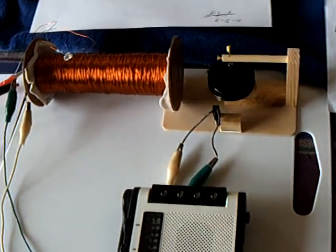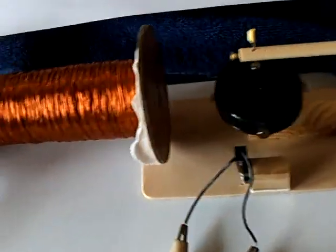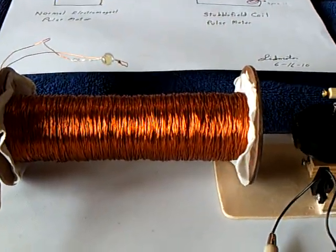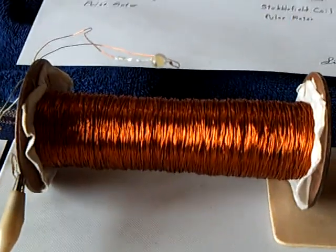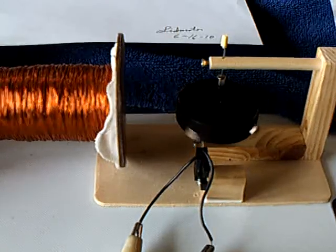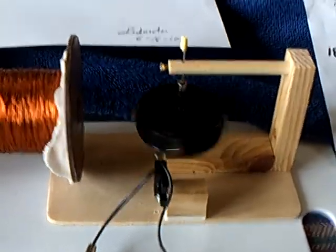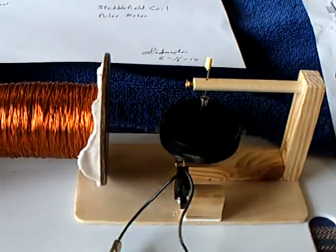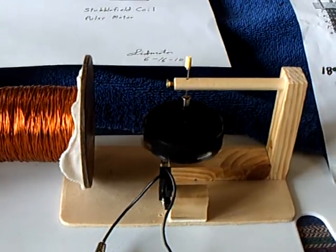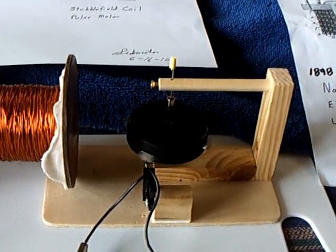I'm back to the stubble field today, and I've been drying this thing out and then reactivating it with water. Yesterday I added more turns on a secondary coil to see what this will do. Now this has been running for the last couple of days just fine, and the voltage is way down there, about two-tenths of a volt. It's not very much.